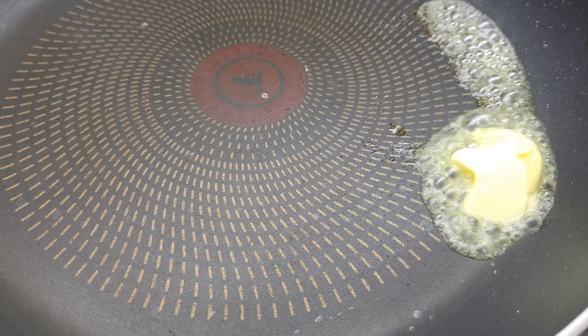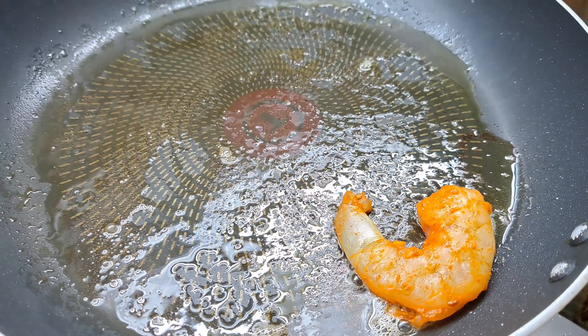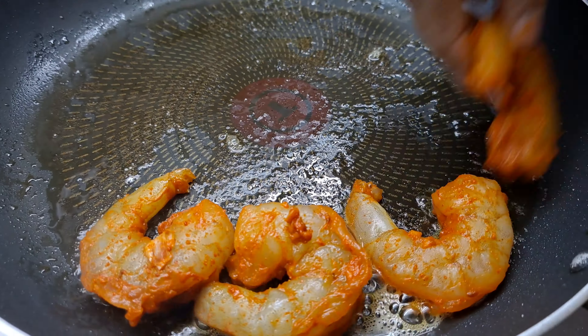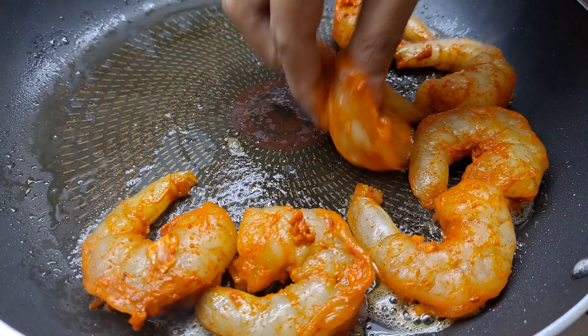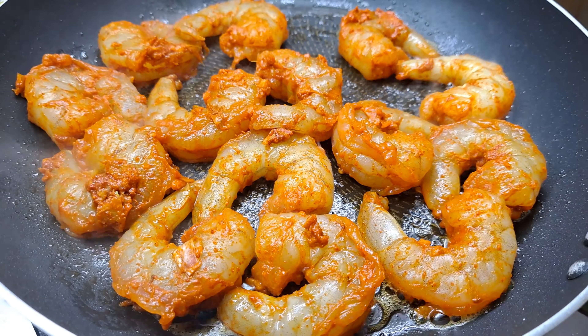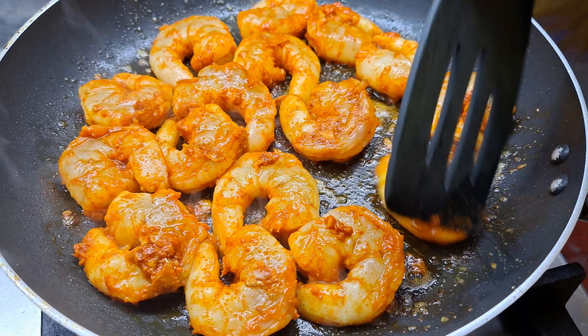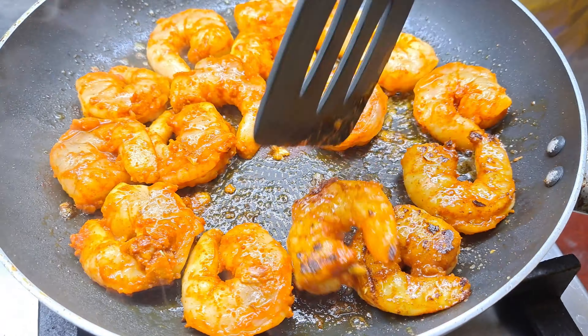We will add butter in the pan and fry it. This pan is about 70% cooked.